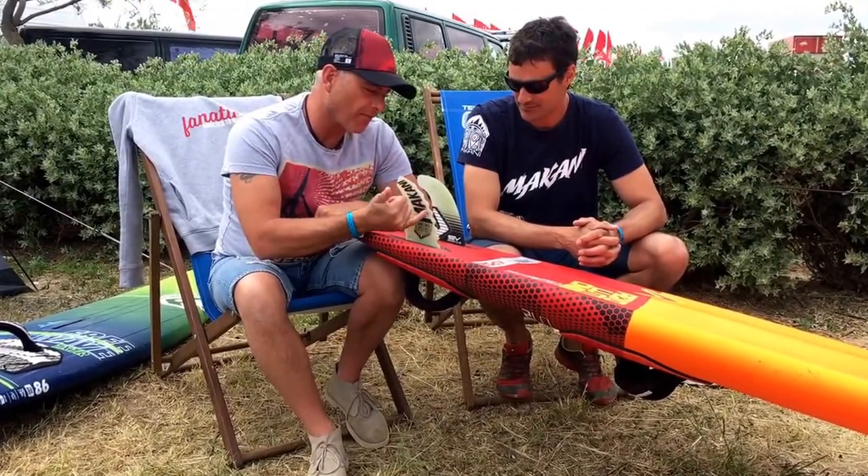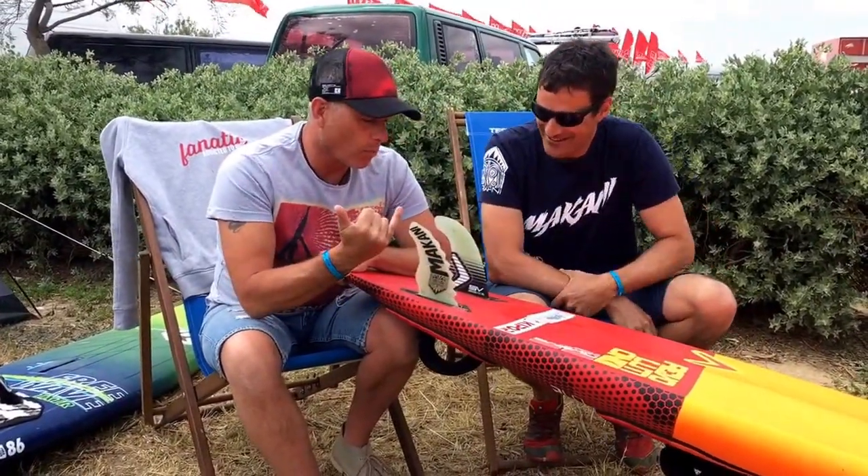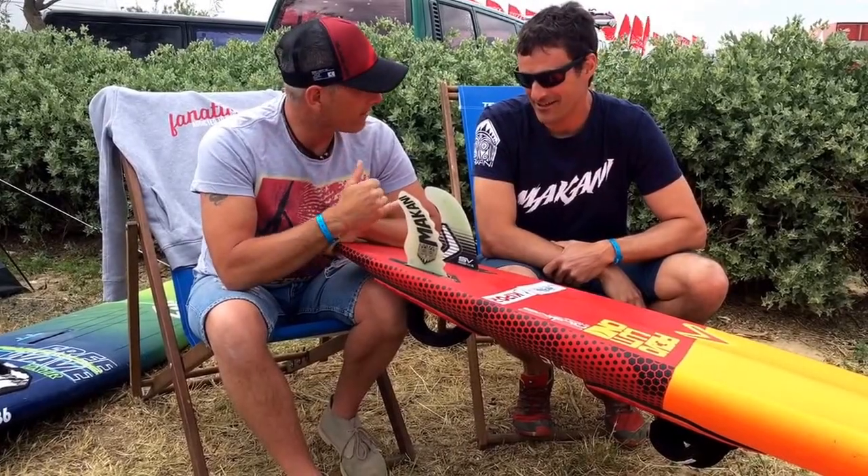The first thing I notice is it's got teeth. JR, talk me through — why have you designed this fin? What is so good about it?